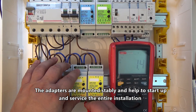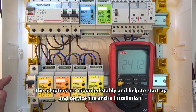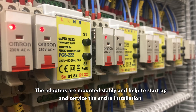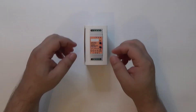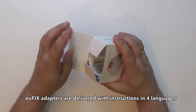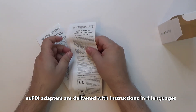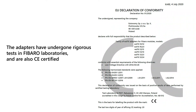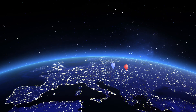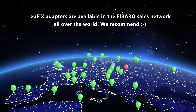The adapters are mounted stably and help to start up and service the entire installation. Ufix adapters are delivered with instructions in four languages. The adapters have undergone rigorous tests in Fibro laboratories and are also CE certified. Ufix adapters are available in the Fibro sales network all over the world. We recommend.